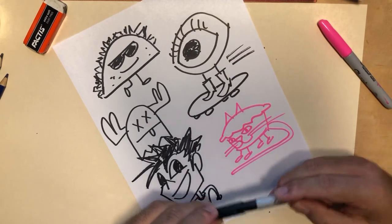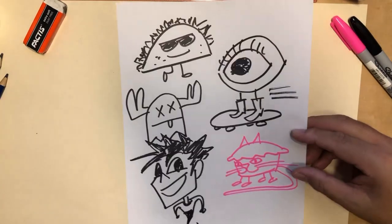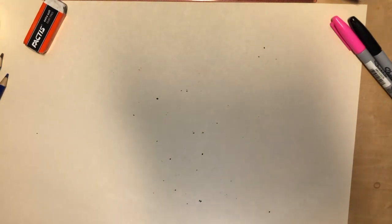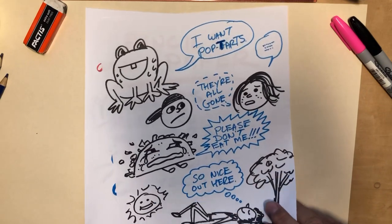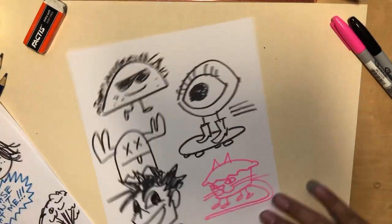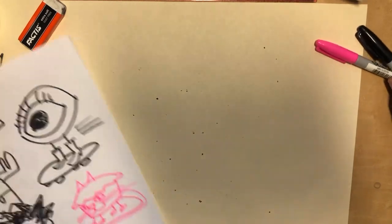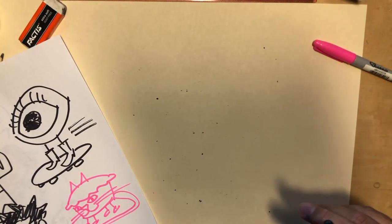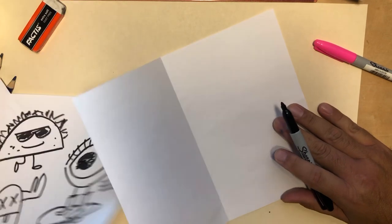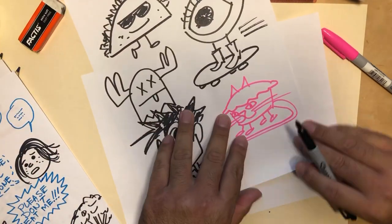However many characters they need for their story — could be three, four, or just one — have them design those on a separate sheet so their character designs are all set. If you want to push older students creatively, you could have them do what they call turnarounds in animation: they draw the front of the character, then the side, then the back.